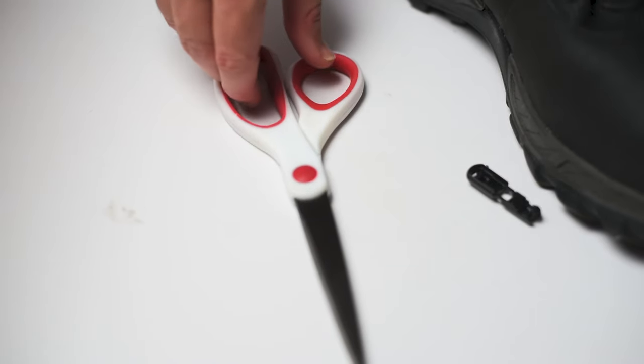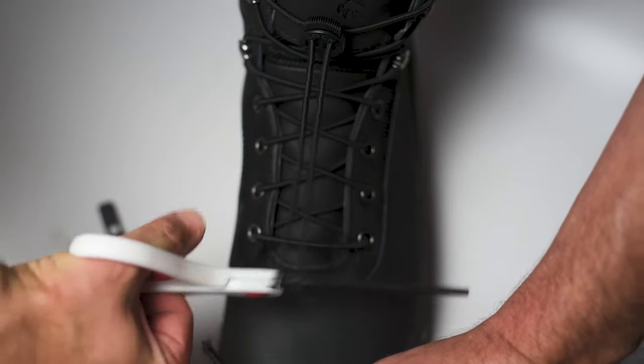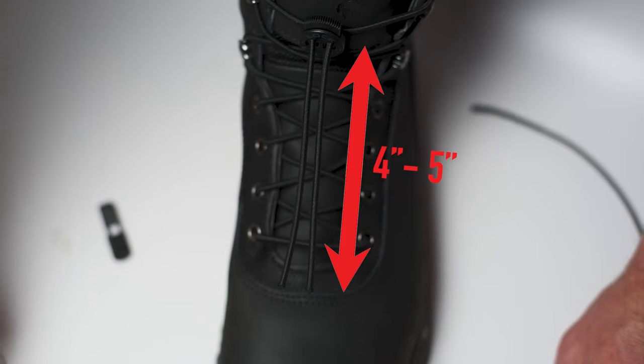Now that your boot is laced and locked, you'll need the scissors to trim the excess lace. We recommend that you trim the lace about four to five inches from the lock. This will allow extra lace to loosen the boot if needed.